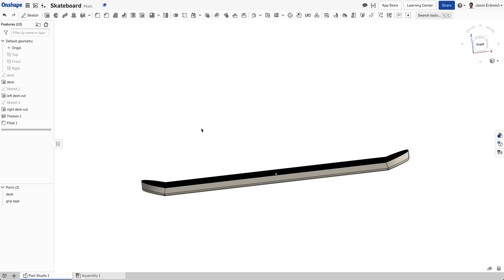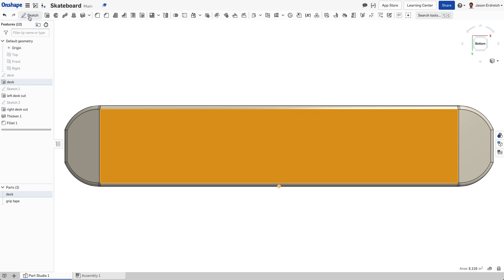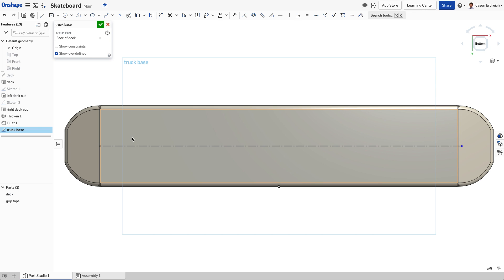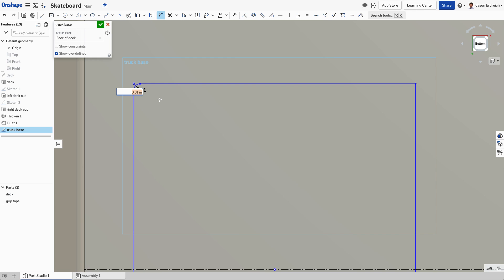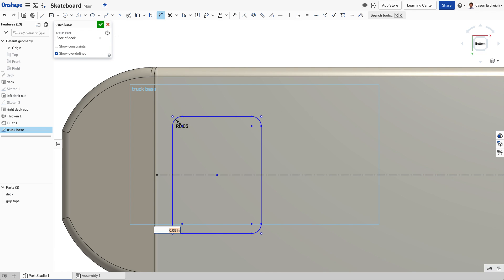So there is our skateboard deck just about finished. Now let's start working on our trucks. I'm going to flip this over so we're looking at it from the bottom, click on the bottom surface, and make a new sketch called 'truck base'. Let's give ourselves a center line, then grab our center rectangle tool to start with a nice truck mounting plate. I can make this a rounded corner rectangle using the sketch fillet tool, clicking on two sides and setting a round of 0.05, working my way around setting rounded corners. Hit our checkbox and extrude.